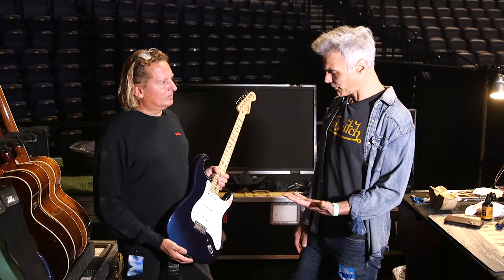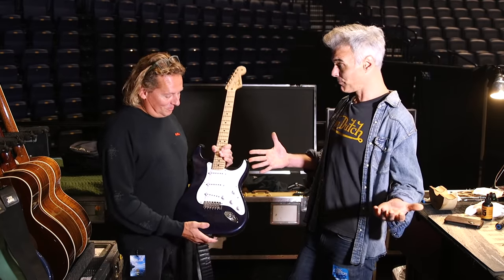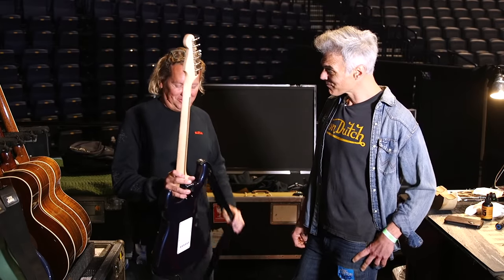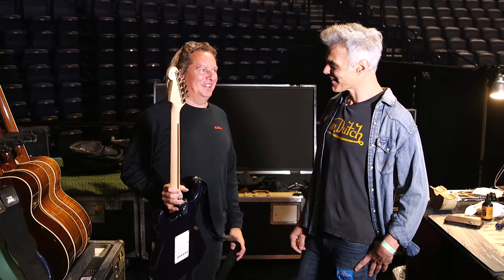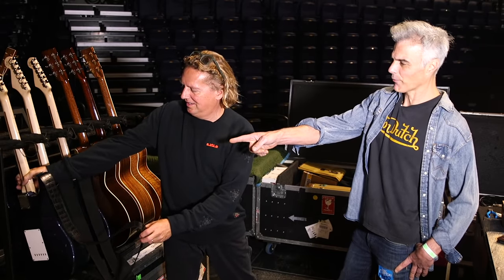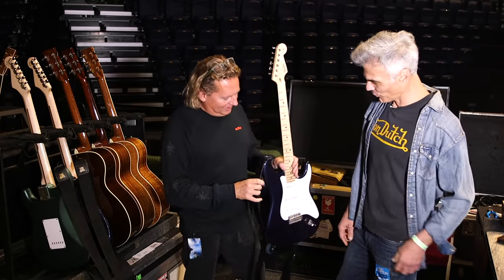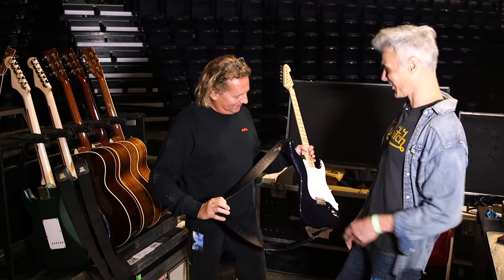So before the gig, does he say which guitar he wants? More likely, if there's nothing said, we use this one. If he doesn't want to use it, he'll let me know. Tell me about the special strap. This was a present from his wife, Malia. That's why it's special.